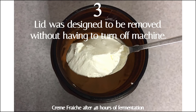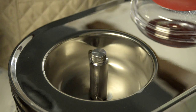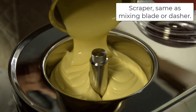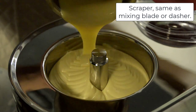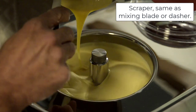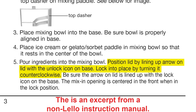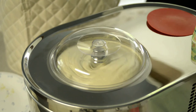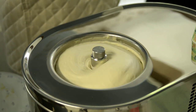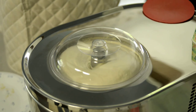Number 3: the lid was designed to be removed without having to turn off the machine. What I like to do in this video clip: I turn on the compressor before I turn on the scraper, and I wait until the sides of the bowl get just a little bit below freezing. Then I start adding my mix, so the mix doesn't warm up as I pour it in. When I get most of the mix in, I press the button and turn on the scraper. Having a design where the scraper can run with the lid off allows me to do this. You also see me removing the lid and using my infrared thermometer to check the temperature of the ice cream, looking for the ideal draw temperature for that particular recipe. Once I reach the ideal draw temperature, I'm ready to turn off the machine and extract the ice cream.